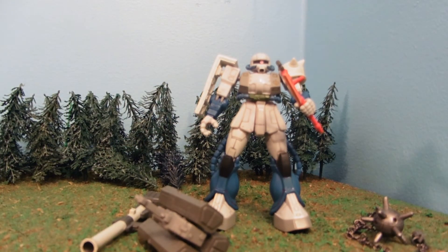This guy is for sale in my eBay store. He took a Standard Zaku and a Shin Matsunaga to make, so he's a little pricier than my usual customs. But he is there, so if you're interested, check out the eBay store.